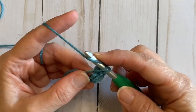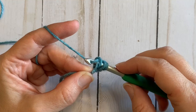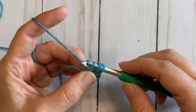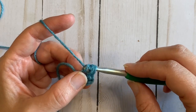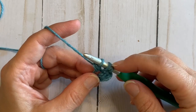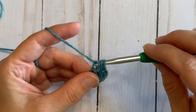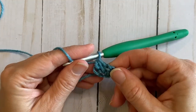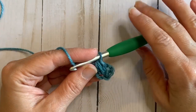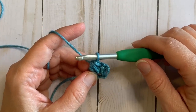So you're going to yarn over, insert your hook into that same chain, yarn over and pull through. Yarn over and pull through two loops, and where normally you would just have two loops left, you have three. So you're going to yarn over and pull through all three, and all that does is it creates this extra loop in between our stitches that gives a little more poof, a little more air and makes the scarf nice and squishy.